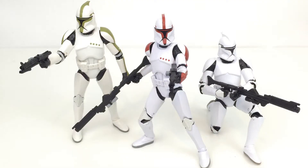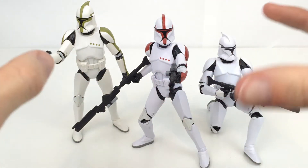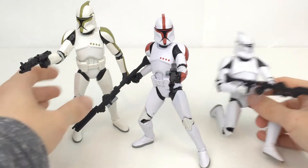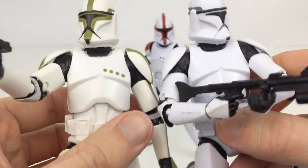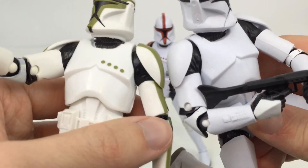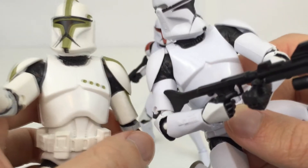Here is the Clone Trooper Captain out of the packaging, and this figure is really cool. Obviously, it is the one in the middle in red. On the right we have the standard Clone Trooper, and over on the left we have the Sergeant. One thing I want to compare is the fact that the Sergeant actually has a kind of yellowish hue to him compared to the standard Clone Troopers. You can tell that they are very, very different.